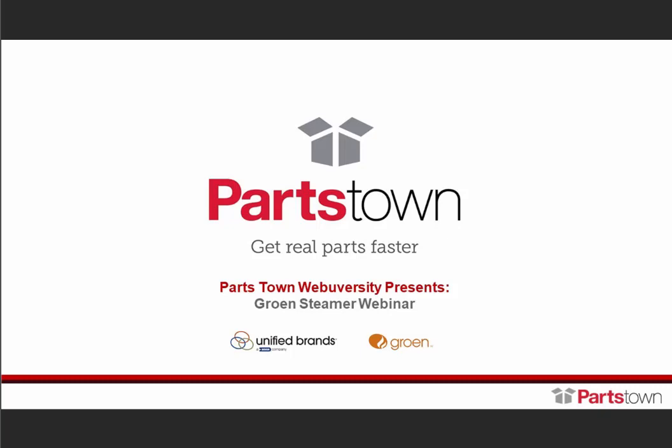Today, Joe will dive into an overview of Growing Steamer installation, and then we'll hear from Walter, who will provide insight on steamer maintenance and water treatment. I'll wrap things up with a brief demo of how to use our new serial number lookup feature on Parkstown.com to find your parts for growing steamers. We'll leave a few minutes at the end for Q&A. Now let's turn it over to Joe, who will kick us off with a how-to for properly installing and connecting your growing steamers.